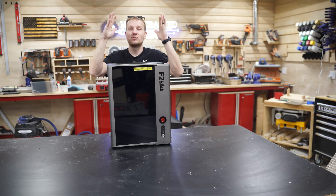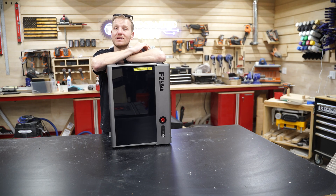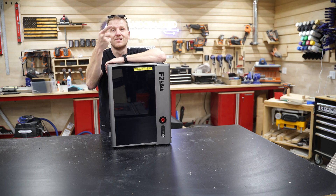Now I've showed you every aspect and inch of the machine on the outside. Let's get this thing up and rolling and show you everything that it can do. But before that, hit the glamour shots.